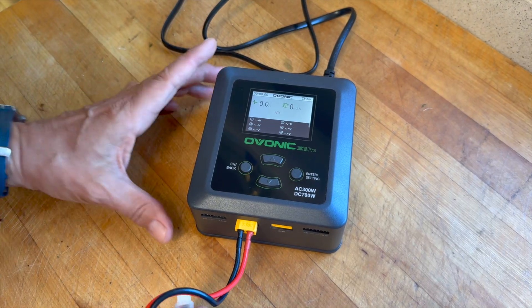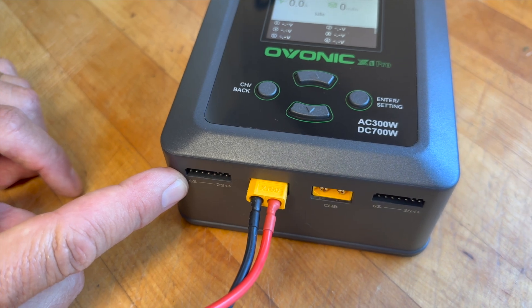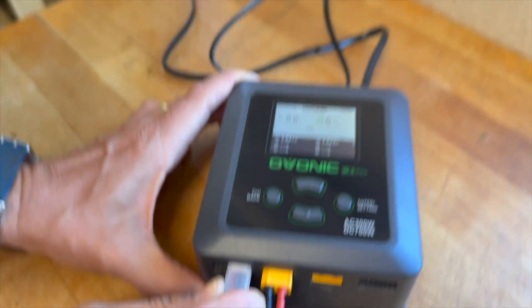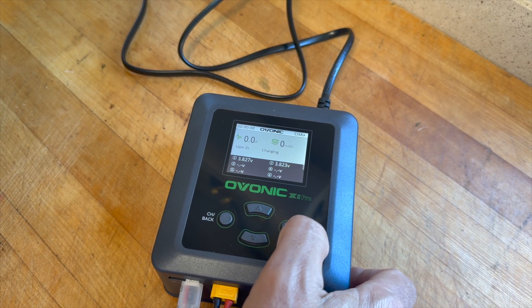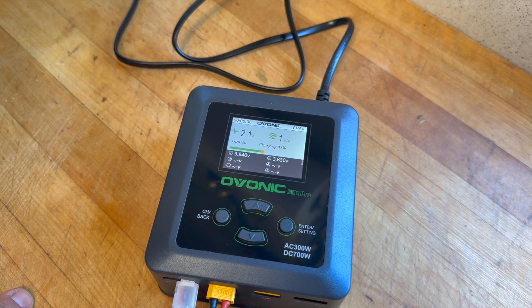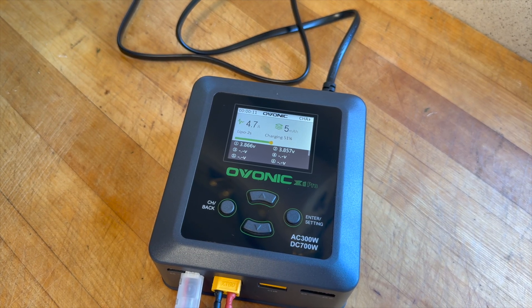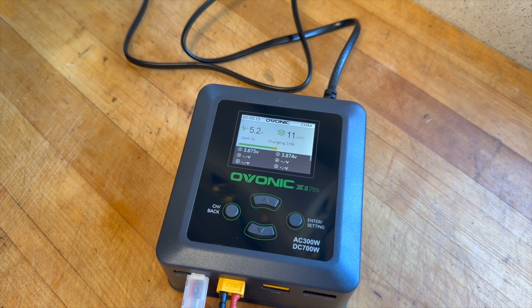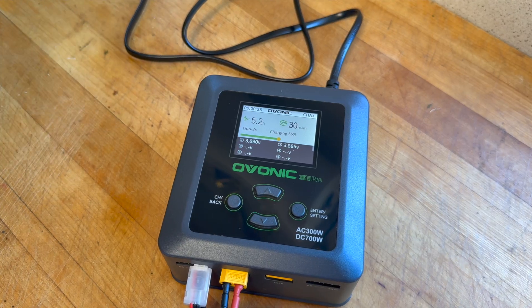The balance port goes on this side for a 2S — and we are starting the task. As you can see it's calculating, but the cool part is you can see the charging percentage — 51, 52 — so you can track how much time is left. It was pretty simple. We'll come back when it's almost done and see what kind of noises it makes when it's finished.